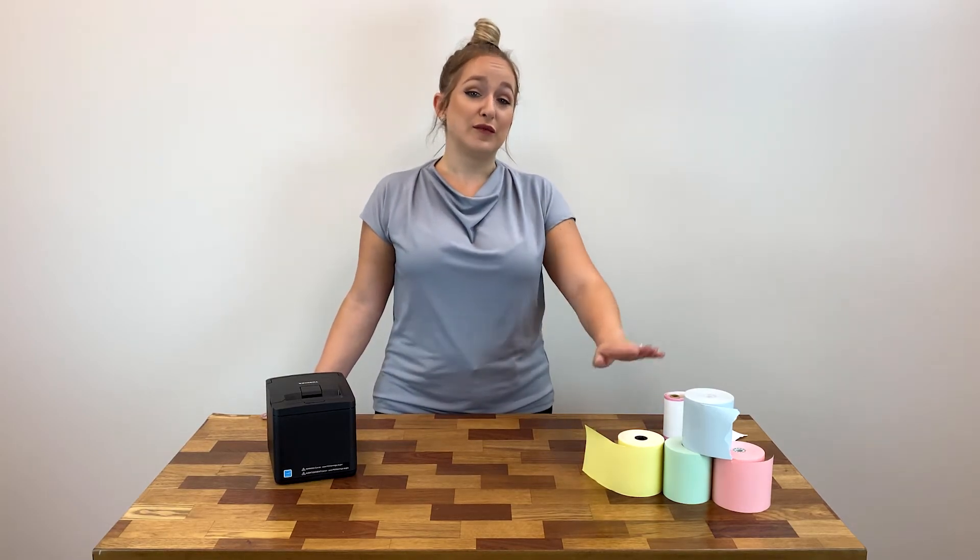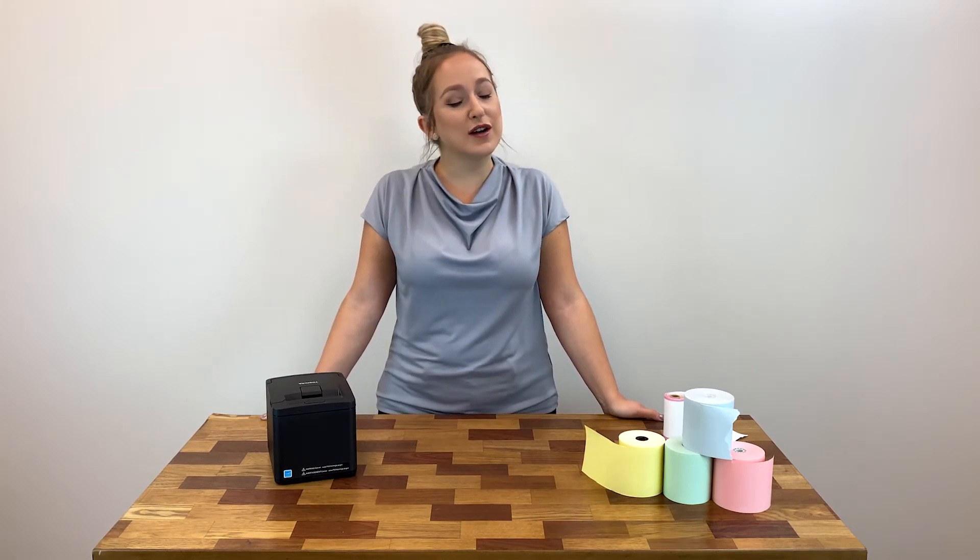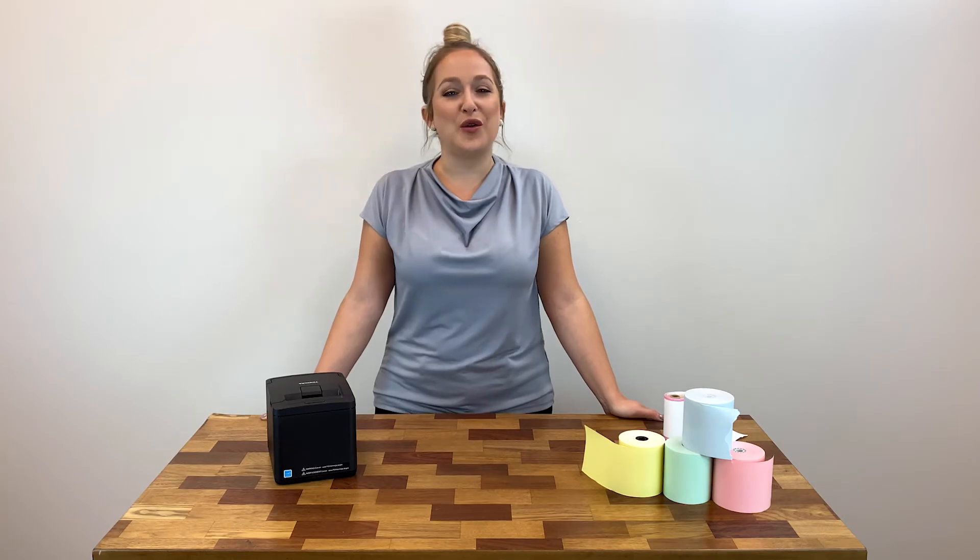And by the way, all of POS Supply's thermal paper rolls are always BPA-free, so you can feel good about giving them to your customers. You can shop online at POSSupply.com or give us a call if you have any questions. We are your point of sale supply experts and always happy to help you.